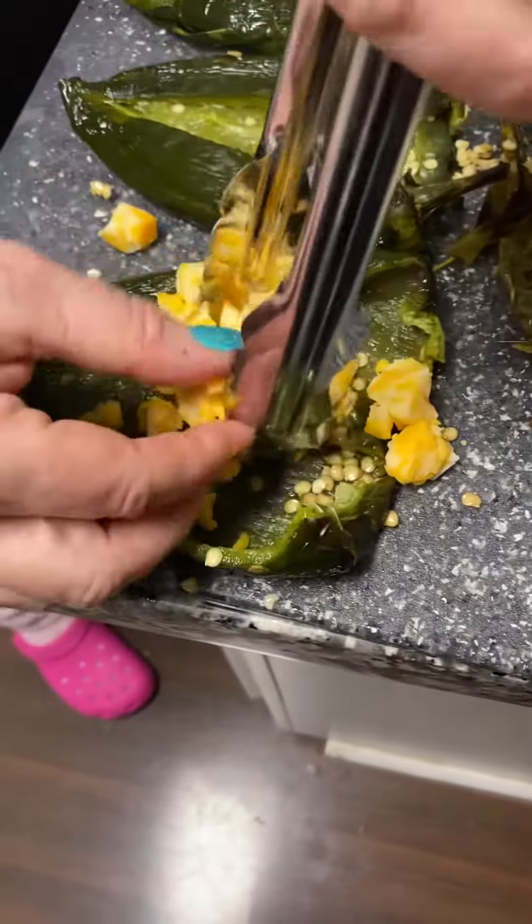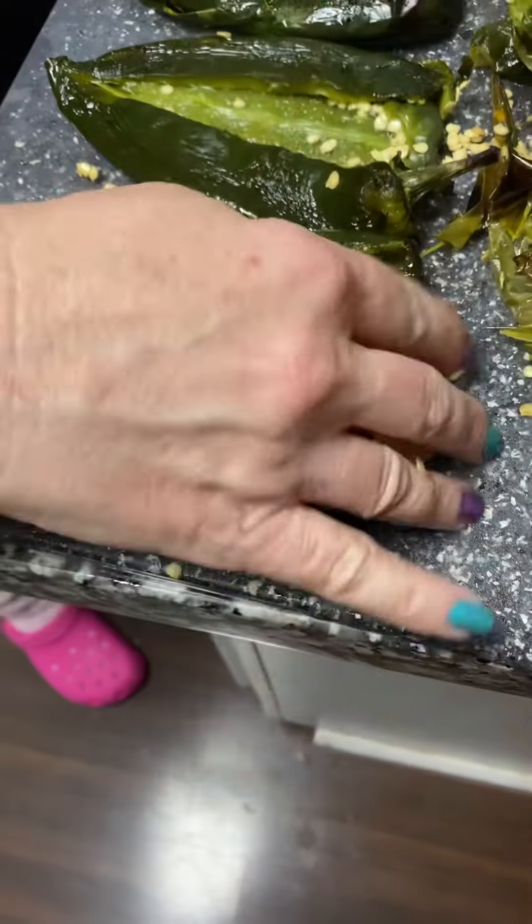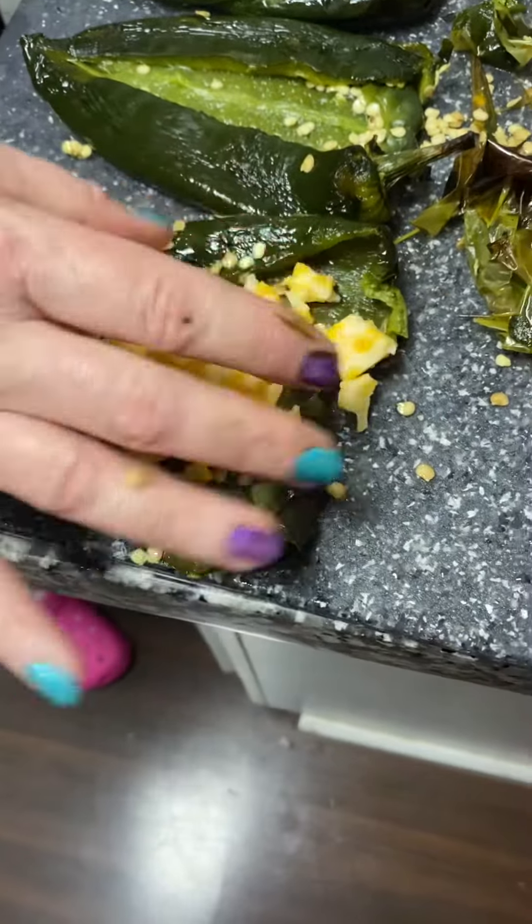There's the cheese now. I don't know if I got enough in there, but I think so. There we go.